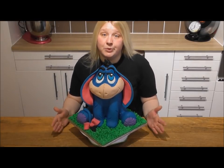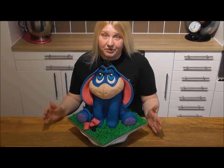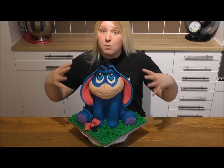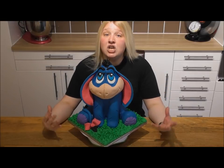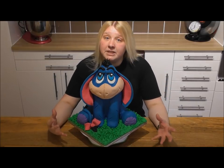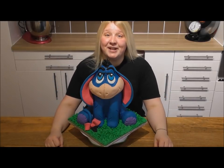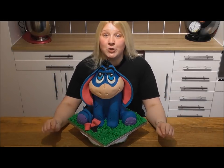I'll guide you through everything step by step in this tutorial. I've used my hands to shape most of the things on the cake, so you actually only need limited tools. I just want to encourage you all to give it a go — if I can do it, you can.